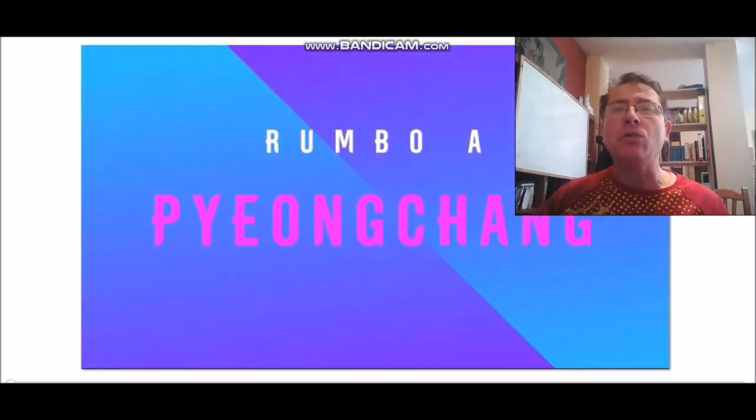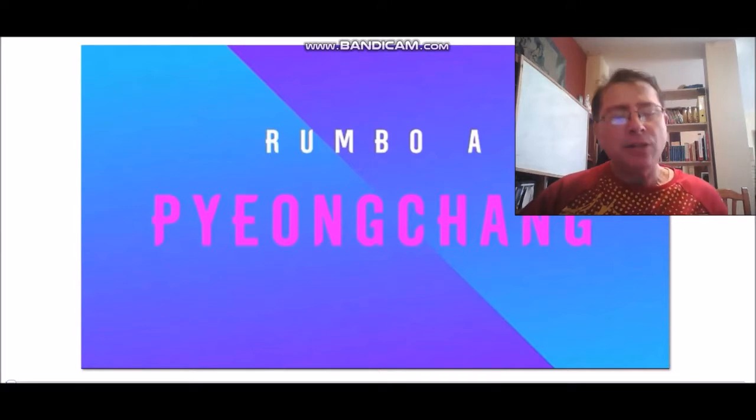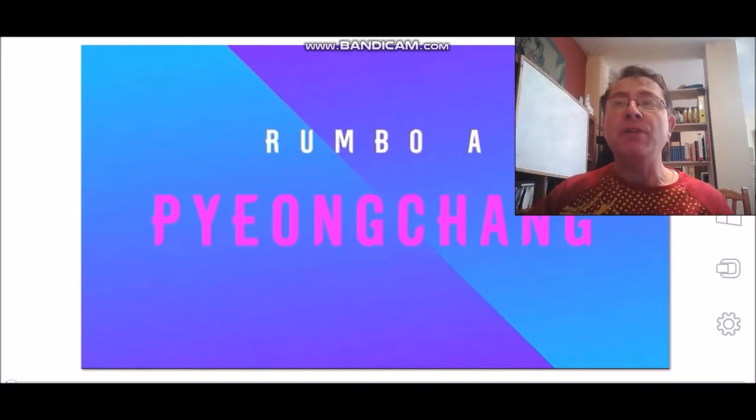Si me permitís, os dejo con el vídeo de Javier Fernández, medalla de bronce en las olimpiadas de invierno, en donde ese espíritu de superación, de esfuerzo, de constancia — creo que en este pequeño vídeo de dos o tres minutos queda muy claro que aunque uno tenga algo innato en él, debemos sacar lo mejor de nosotros mismos, aprender a trabajar, aprender a sufrir, a comer amargo como dicen los chinos, y hacer subir nuestro nivel y el nivel del Wushu en España. Espero que os guste el vídeo.